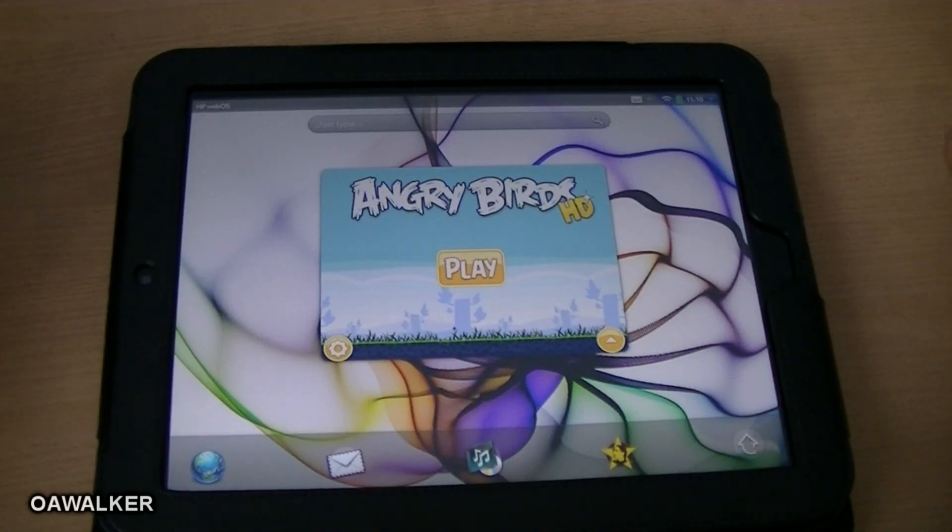In this video we're going to be taking a look at some applications and games specifically designed for the HP TouchPad.